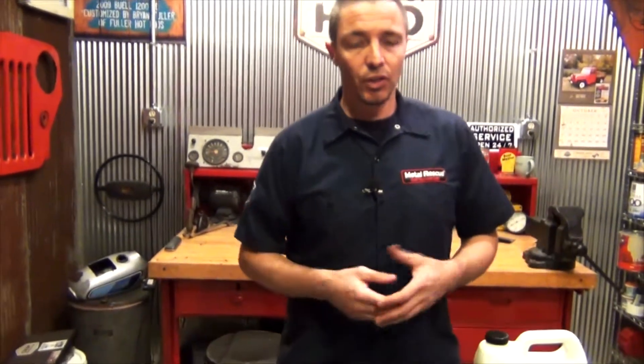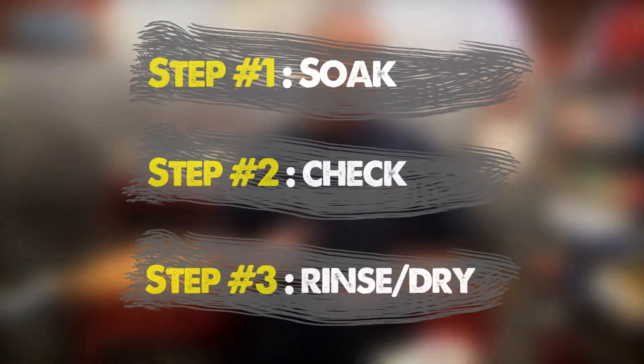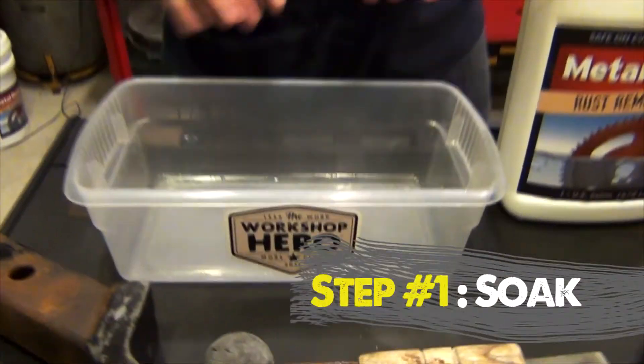How to use Metal Rescue Rust Remover Bath — it's very, very easy. There are three simple steps. Number one, you soak your part. Number two, you check your part. And number three, you rinse and dry your part. We're going to start off with number one, which is soaking your parts.